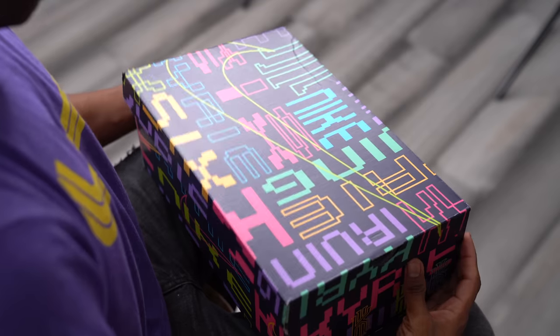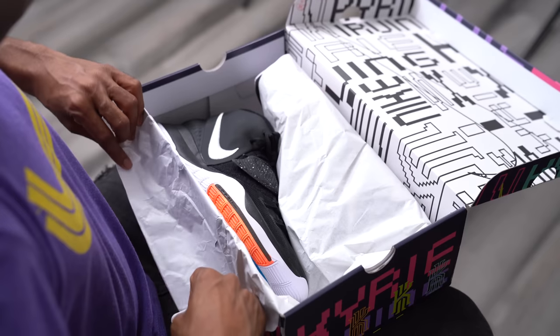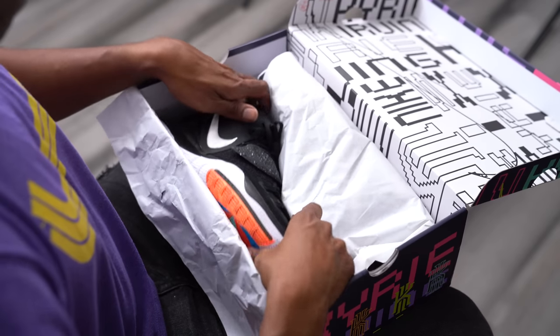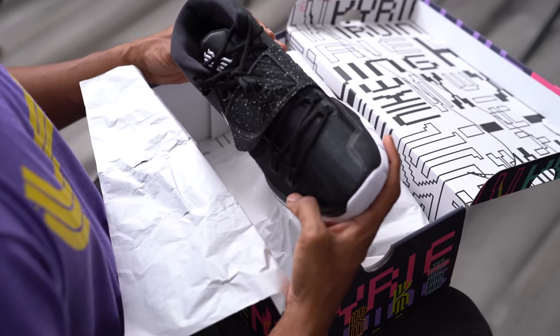Before we even get started, this is the new Kyrie 6. Let's just keep this video short — I'll be totally honest with you guys: you should probably get this shoe. It's probably one of the best basketball shoes that's out right now. Kyrie 6 video unboxing review, done.